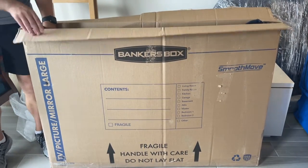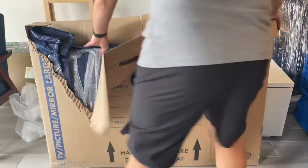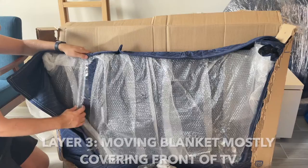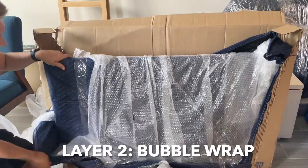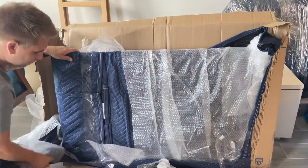Let's open the box and I'm going to show you how I packed the TV set to make it to my destination safely. You're looking at the back of the TV set right here, and one of the blue blankets is covering the front of the TV set and part of the back. As I take that off, you see the next layer, which is a bunch of bubble wrap covering the entire TV set.